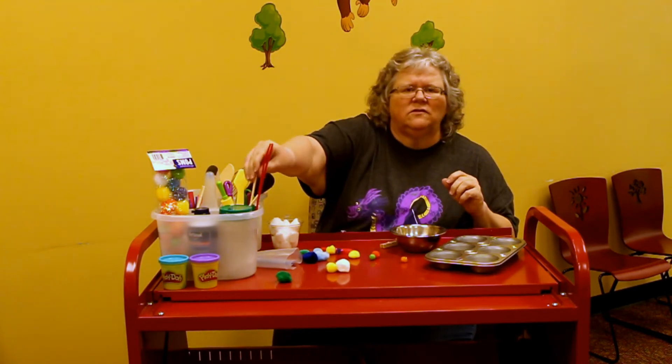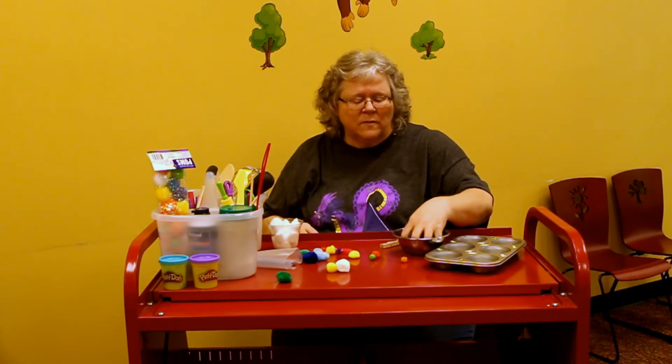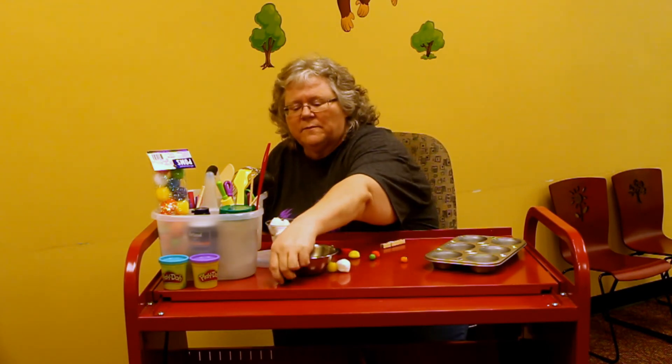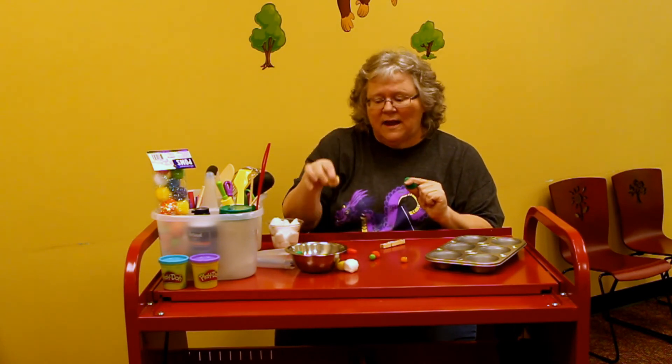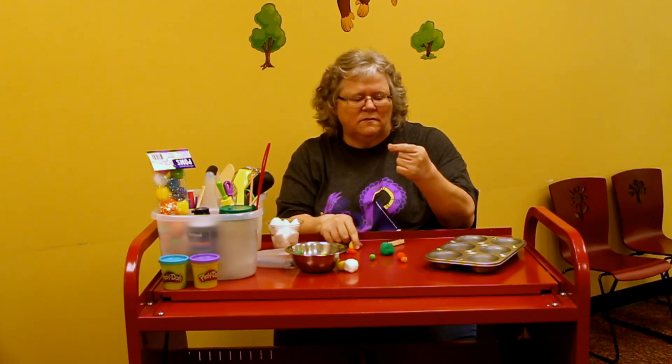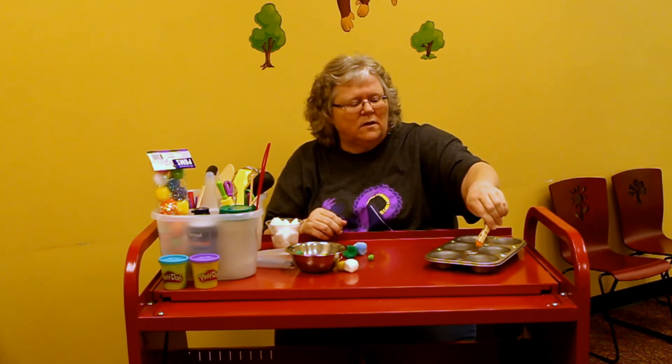Another thing that's important: when they're picking them up, if they take two of those first two fingers and palm the other ones, this is called separation of the sides of the hands. They may not need it right now, but they'll need it as they go to school and hold their pencil or use scissors. You can also get an ice cube tray and they can pick up one pom-pom and put it in each of the ice cube spots.